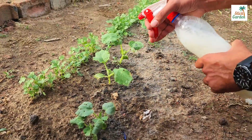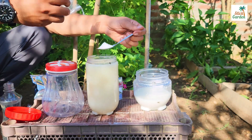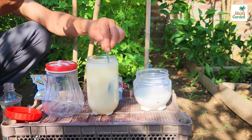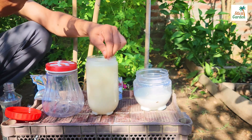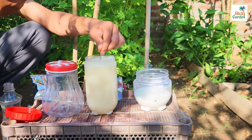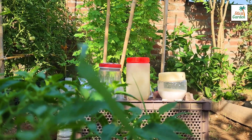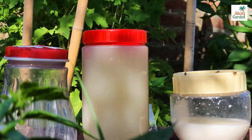The final ingredient is well-known baking soda — add one tablespoon. Baking soda inhibits the growth and reproduction of fungi by inhibiting the germination of fungal spores, thereby aiding in the control of fungal diseases in plants. It also alkalizes the surface of plant leaves, creating an unfavorable environment for many fungi, as the majority of them prefer acidic conditions to grow and reproduce.